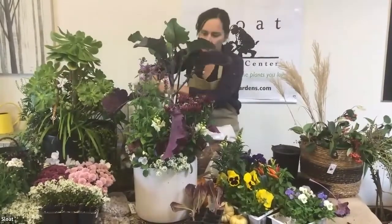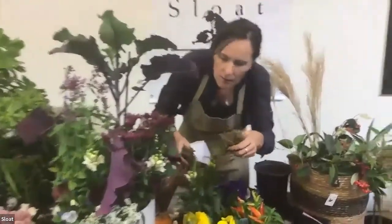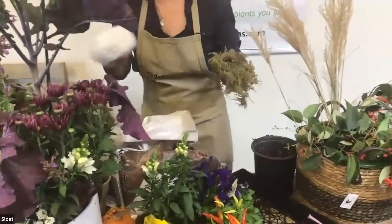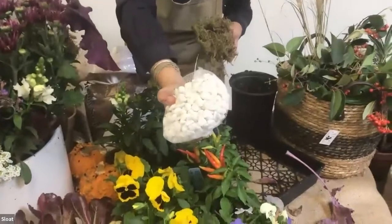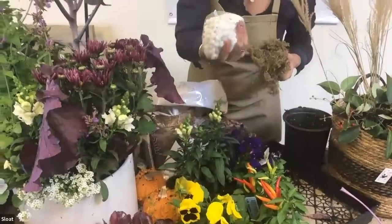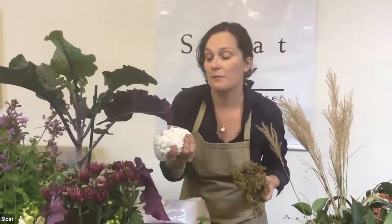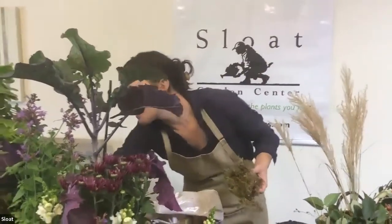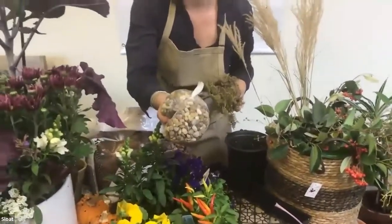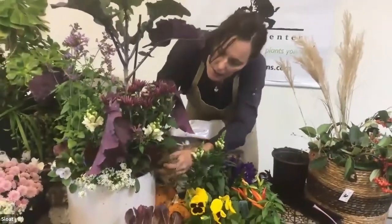I'm using this green moss as top dressing. You can do moss, or you could give it a specific mood — for Christmas planters, moss could look like snow with pinecones or rosemary. Or you could do a more natural look with river rock. It's just an opportunity to add another design element to the container and make it look polished.